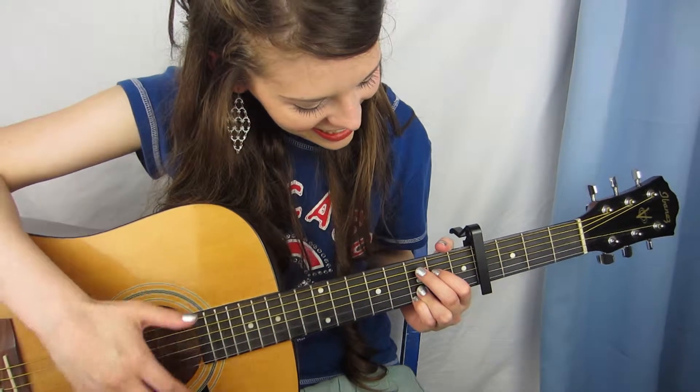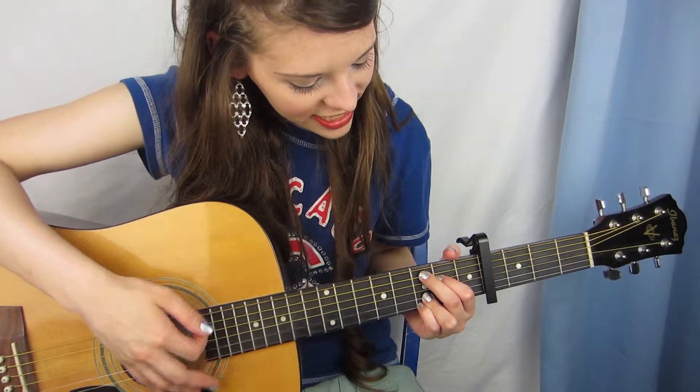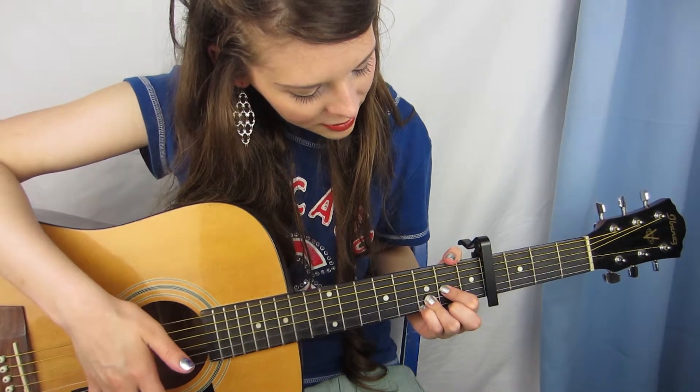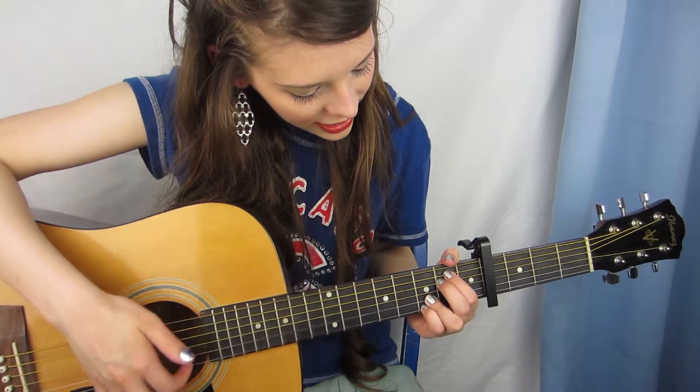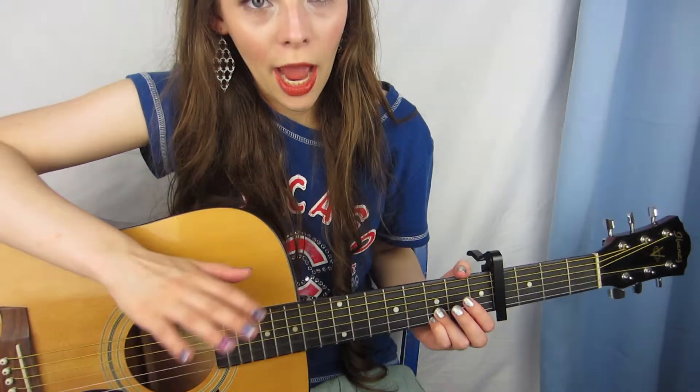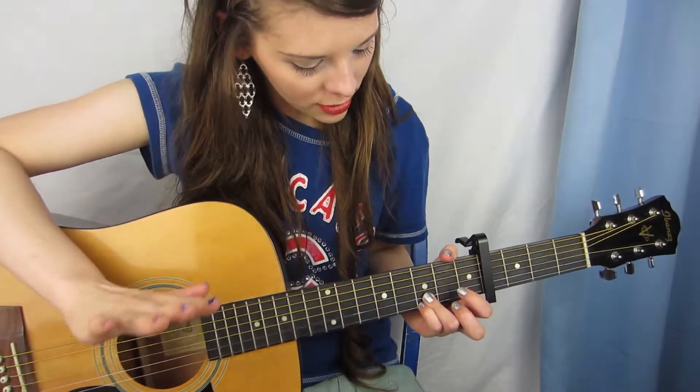I looked at Gotta Find You — there are more tutorials on how to play that song than This Is Me. I've been practicing Gotta Find You and I got some chords, so let me show you. I've been practicing the chords of the song, which are C, G, D, E. That's repeated like three times in the first verse, and I'm starting with the first verse — I'm not getting ahead of myself.